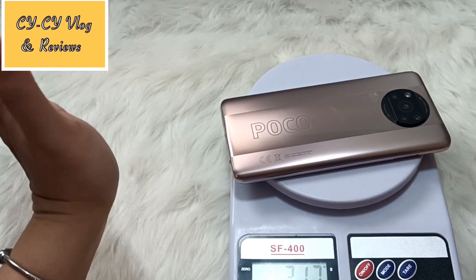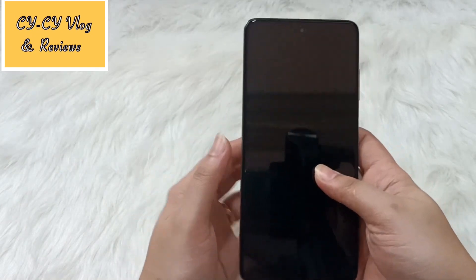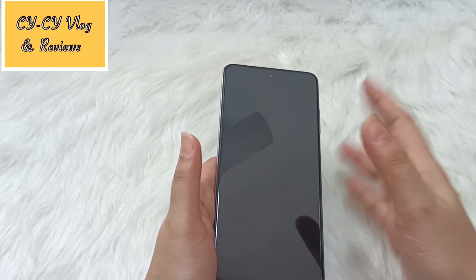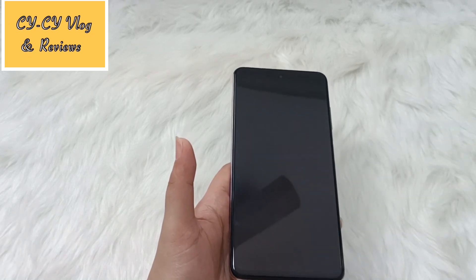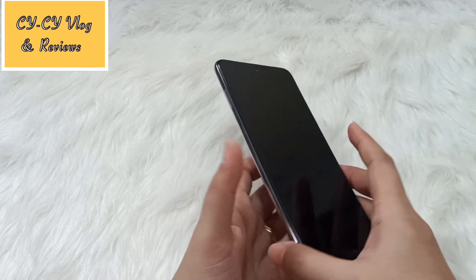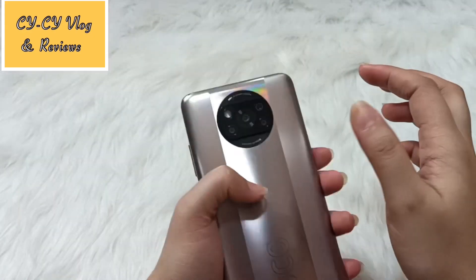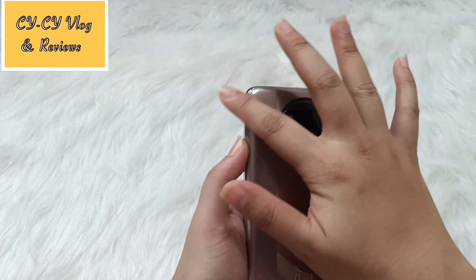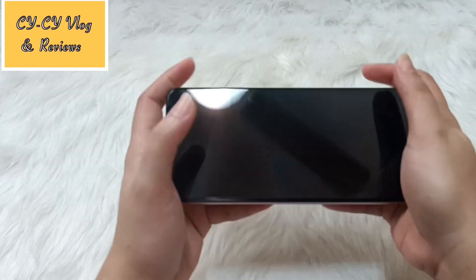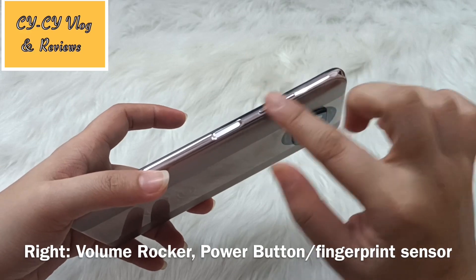The weight is 217 grams. Holding it in hand, yes, this phone has some weight to it. If you're using it for gaming for an extended period, you will feel that weight after a while. That said, I like the curved sides — I feel that helps with grip while playing.